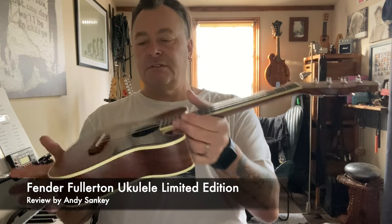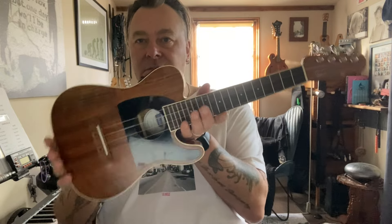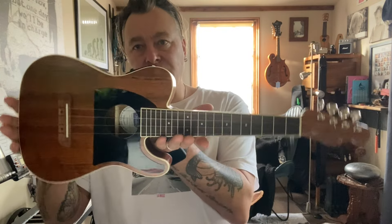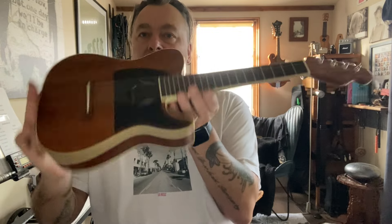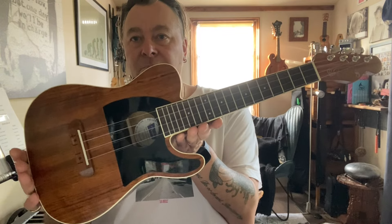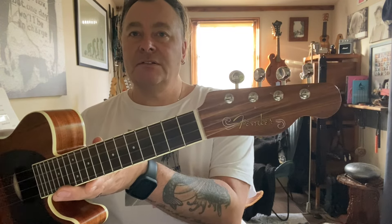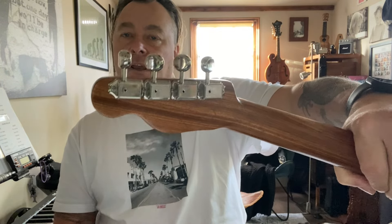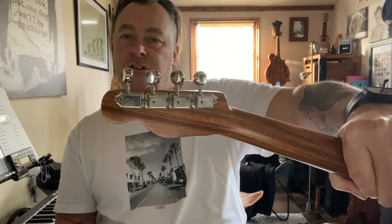This is a concert size Fender Fullerton limited edition ukulele. It is modelled on the Telecaster shape and style. It has four-in-line machine heads with the traditional Telecaster headstock, and you can see the Fender logo just on there. They are encased vintage style machine heads.